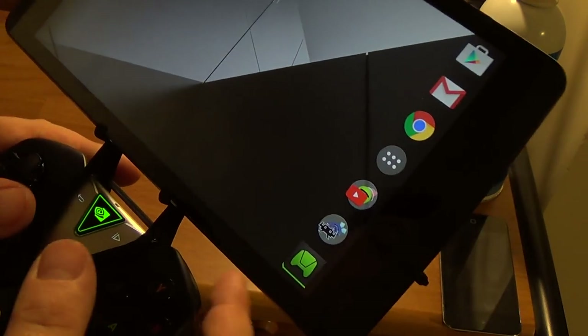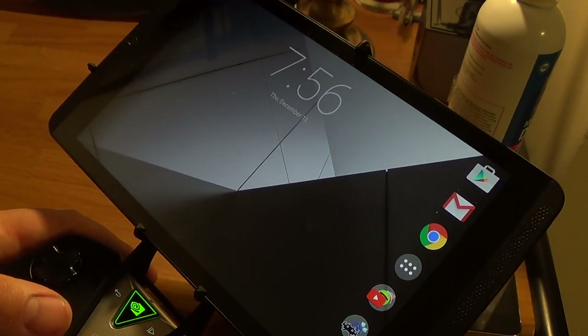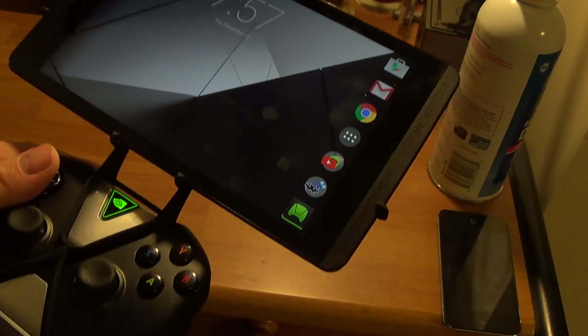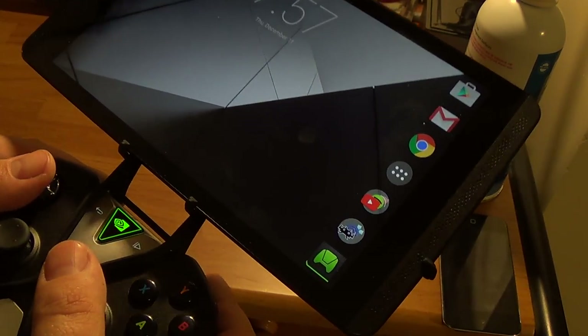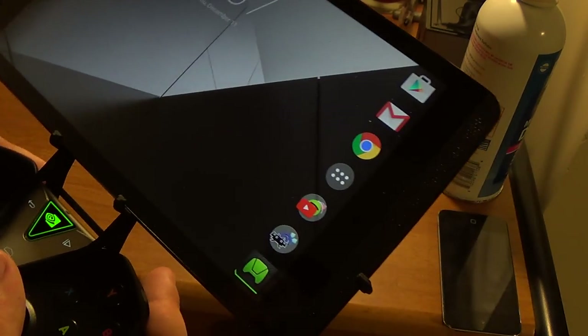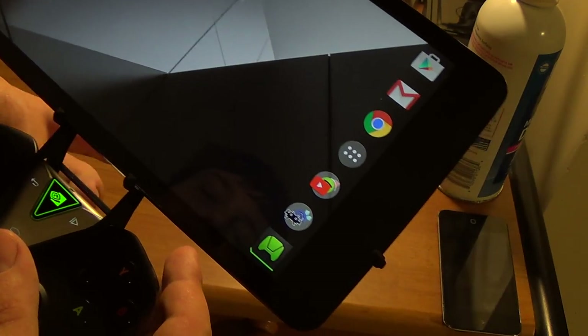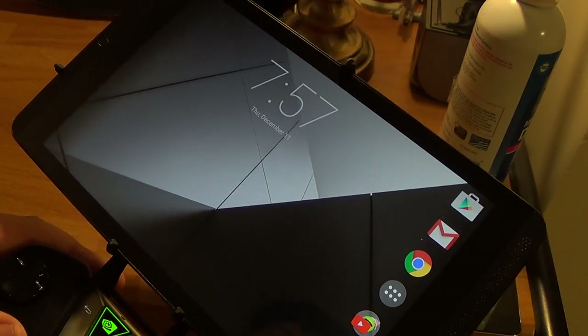Also, turn the controller on. They make other cases, other finished things like this as well. They also make one for the Nexus 7 and the Shield controller because you can use USB — you'd be able to use USB to the old Nexus 7.